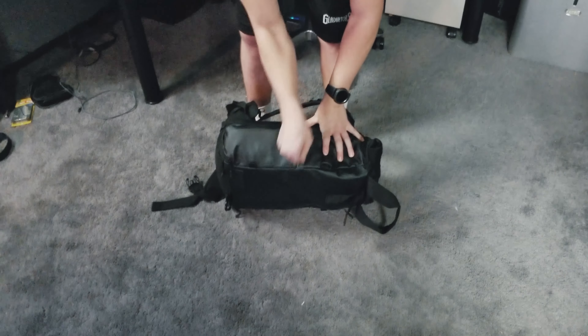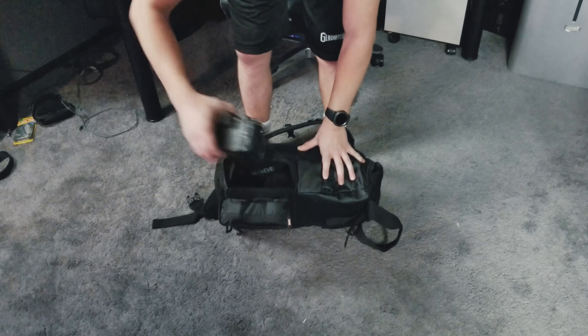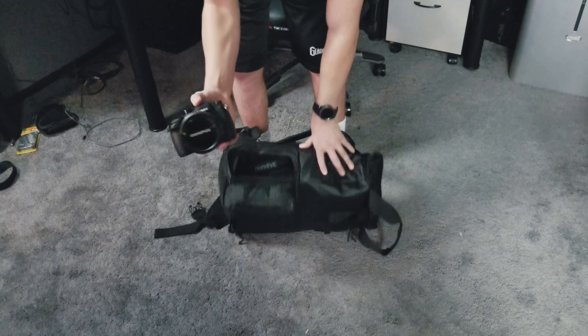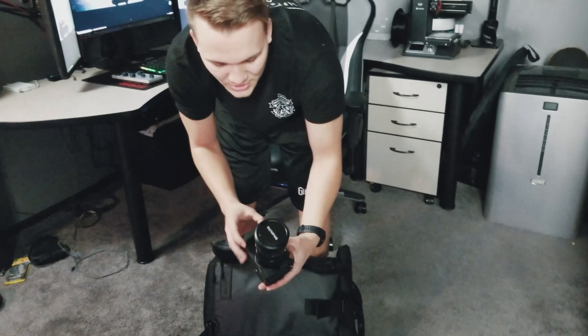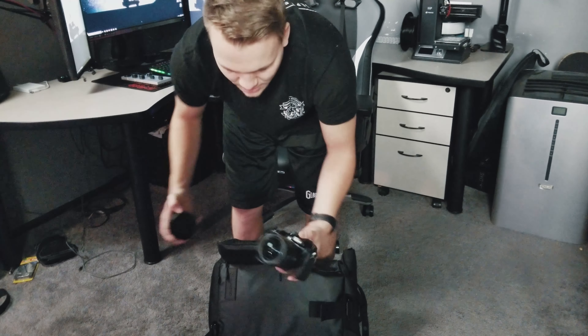I pull it out and voila — this is the GH5 with an Olympus 7 to 14 millimeter lens on it. So for now I'm just gonna use this camera and then we'll switch.